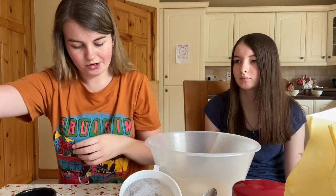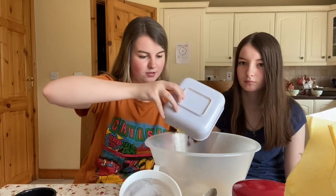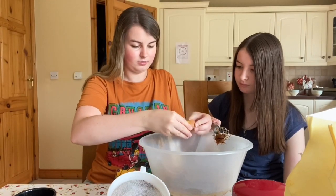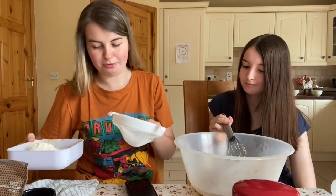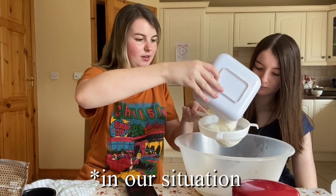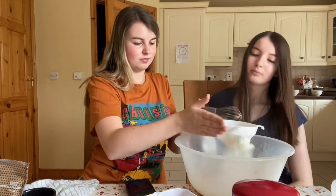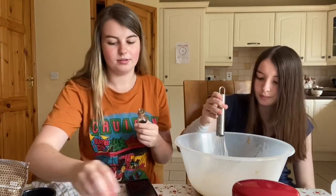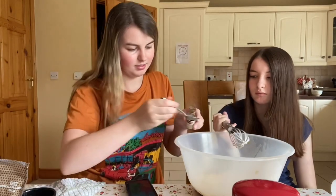Now we mix it, then add one egg and mix again. Then one cup of flour — or 128 grams of self-raising flour. We also add baking powder and salt, but since we have self-raising flour we skip that. Then one teaspoon of vanilla essence.